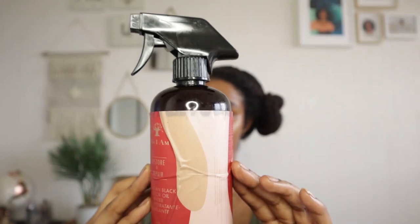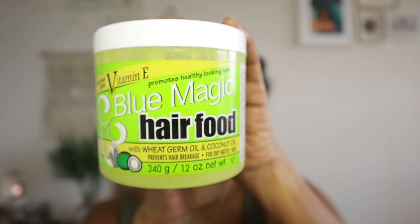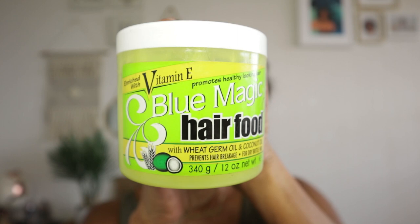If you want to see how I got this juicy moisturized protective style then carry on watching — and there's a bonus tip at the end. You'll need your spray bottle, a leave-in to keep the protective style moisturized, and a sealant of your choice. I like to use hair grease.